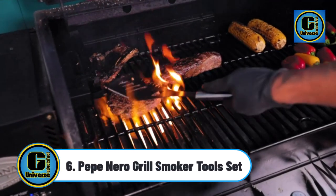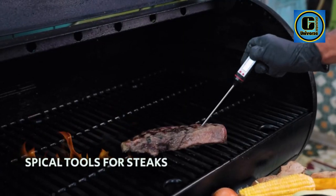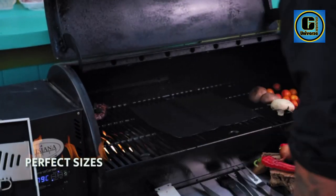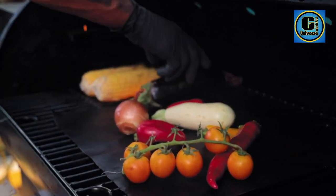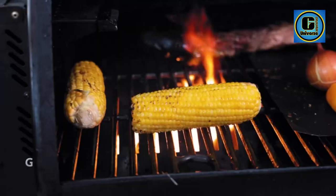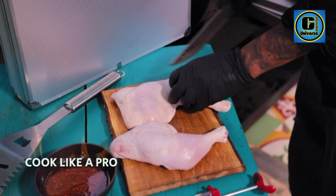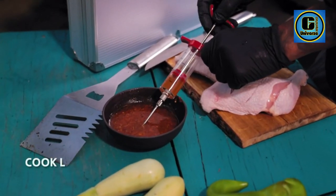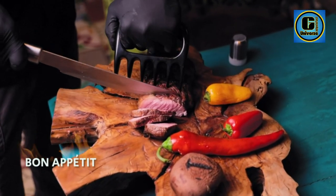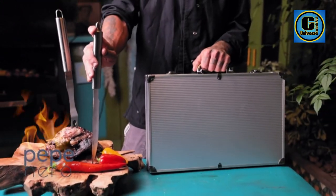Pepinero Grill Smoker Tools Set — this essential barbecue grill set contains everything you need, including a barbecue glove, 15-inch grill cleaning brush, replacement brush head, meat injector, barbecue air blower, salt and pepper shakers, tongs, spatula, four 16-inch skewers, a 14-inch basting brush, eight corn holders, digital thermometer, fork, knife, two meat claws, a nonstick grill mat, and a premium storage bag. The compact size makes it ideal for camping, picnics, and city dwellers, coming in a handy carrying case for simple and secure storage.